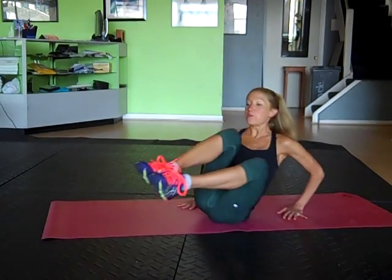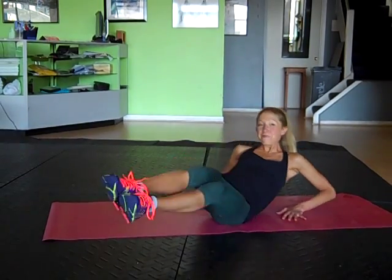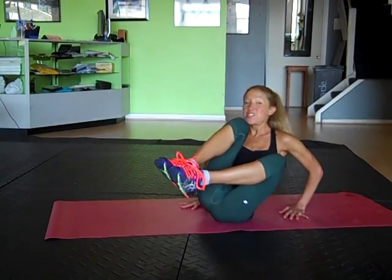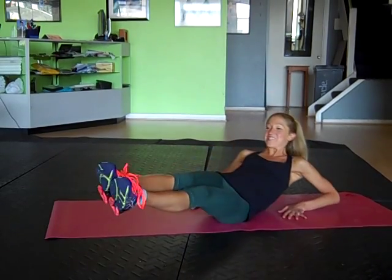So three, four. Remember you're on one butt cheek, not both. Breathing. You're halfway — ten more. Make sure that your upper body and your lower body are going out and in together. Just five more from here. Smiling is very advanced — watch out. Last one.